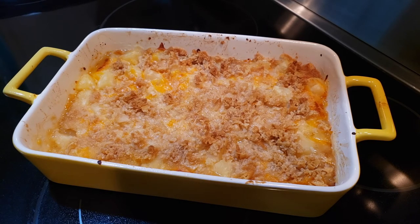All right kids, that's it for pineapple casserole. Click like, share, subscribe — come along for the ride. We're going to see you next time. Cheers!